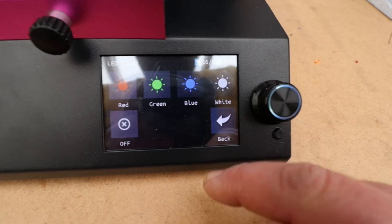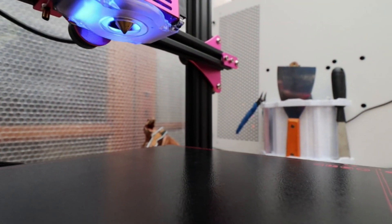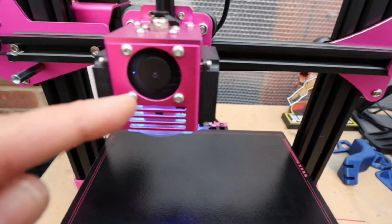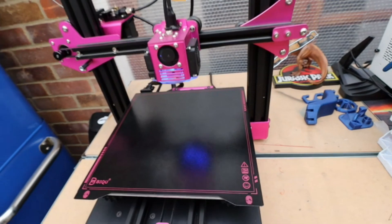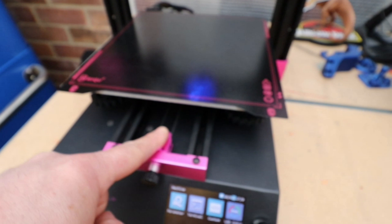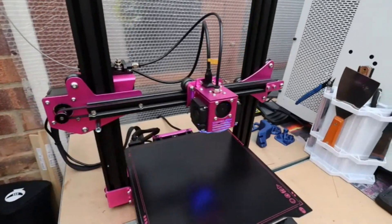The LED on the far end cycles through red, green, blue, and white. This is a very quiet running machine — the only thing you'll hear is the fans on the hot end. Build quality I would say is excellent, apart from that one belt tensioner issue. Assembly will take you no more than about 15 minutes — nice, simple, and easy to set up.